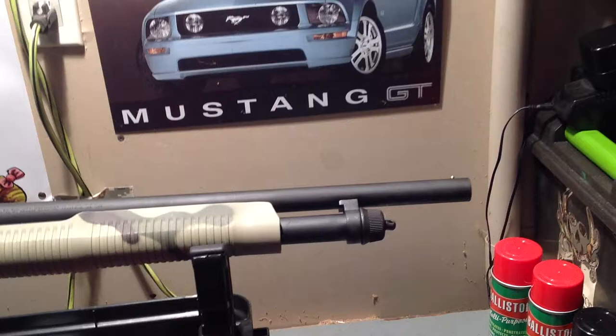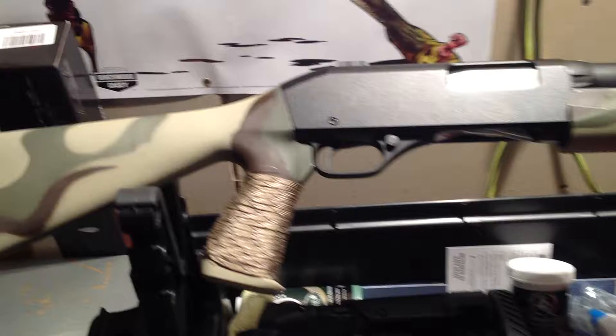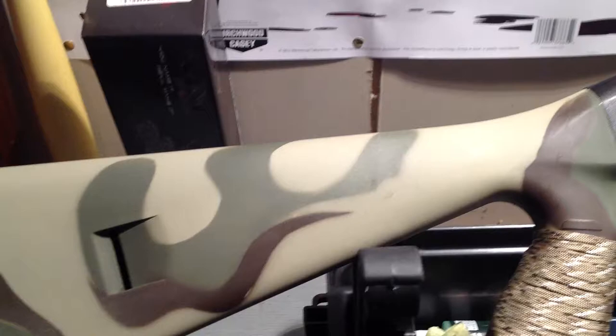It wasn't too difficult. The key thing is to take your time and let coats dry before you apply another coat, which I wasn't real patient with. There are a couple spots on here where you can see where I wasn't patient enough to wait.